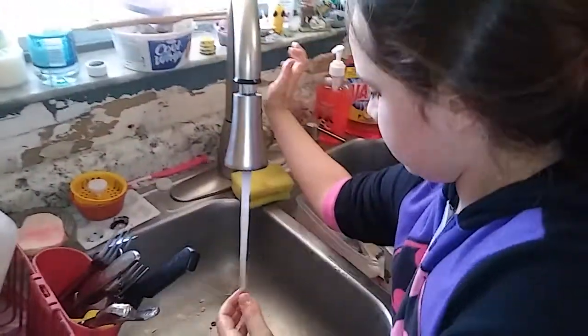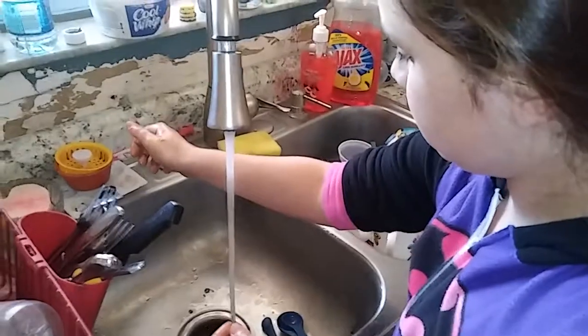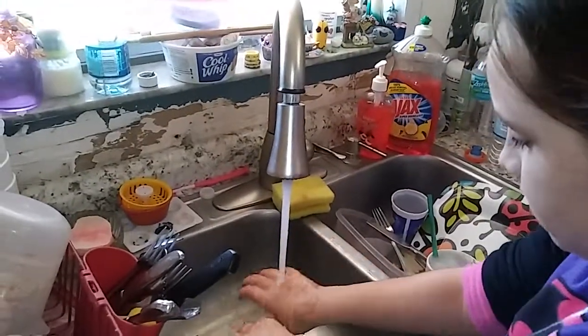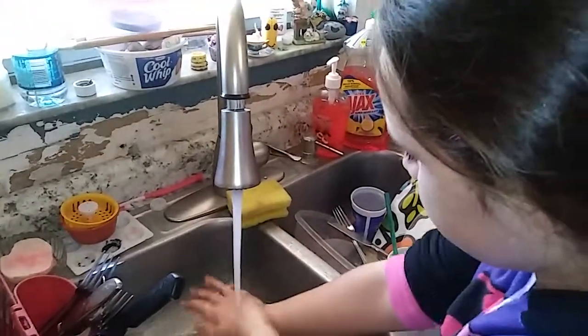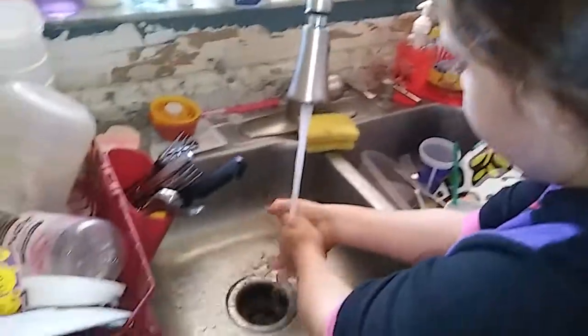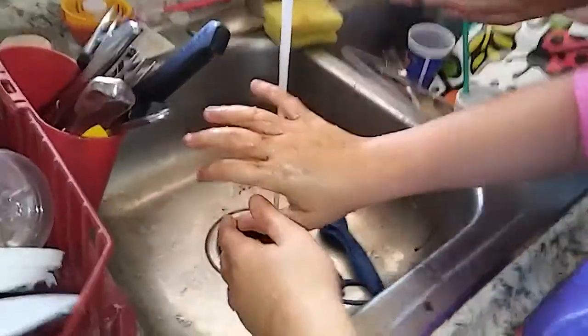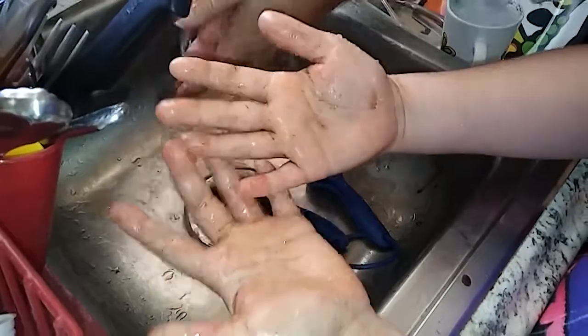First it says to rinse with cold water — that doesn't say how long. Wash your hands in cold water without soap. You can rub them. Now the idea is to show the camera how much cinnamon is staying on your hands.